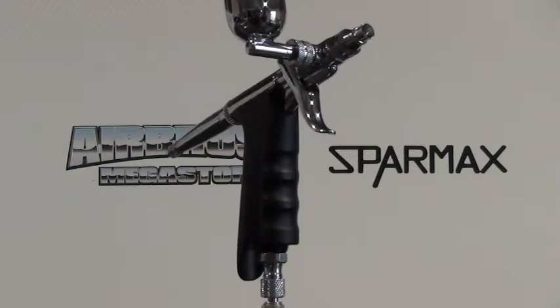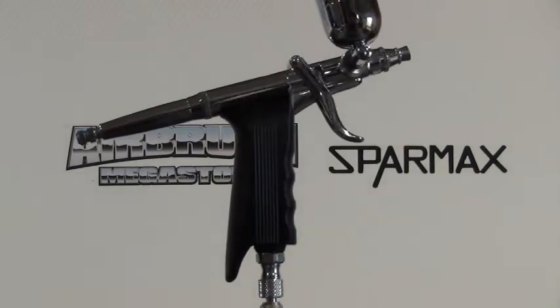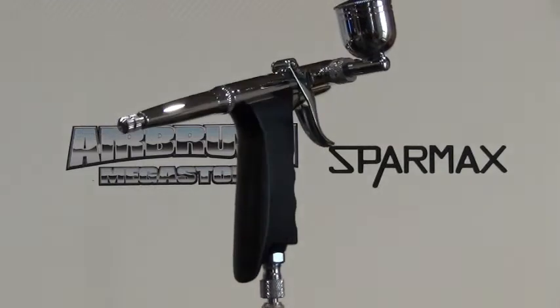Airbrush Megastore stocks genuine replacement parts for this airbrush. This airbrush is covered by a one-year Australia-wide structural warranty, upheld by Anestal Water, the Australian importer.